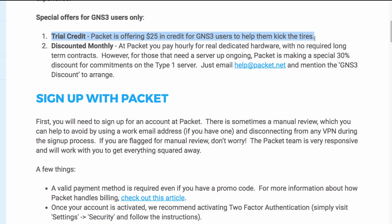As a GNS3 user, Packet is offering $25 in credit so that you can get started and learn how to use the platform. You can pay per hour for dedicated hardware or pay a discounted monthly rate. There are no long-term contracts with Packet, so you can spin up these devices when you need them and remove them when you no longer need them.